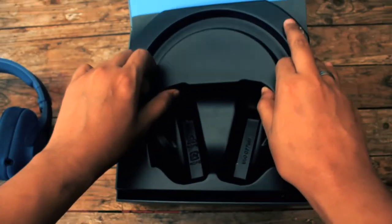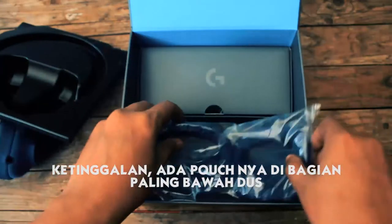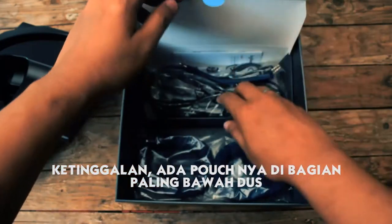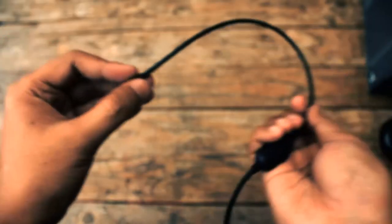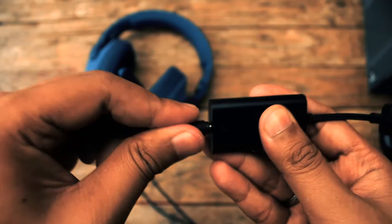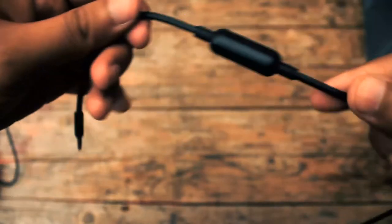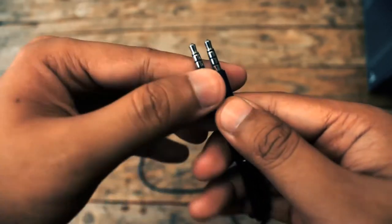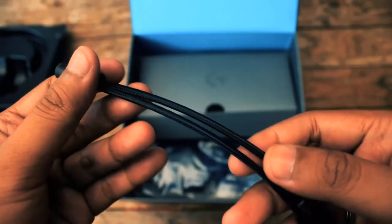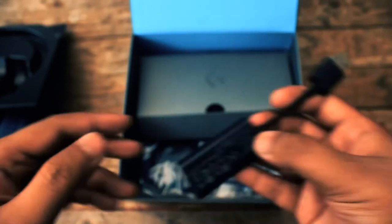Kita angkat headsetnya dan dibawahnya terdapat sebuah kotak dan sepasang earpad cadangan — siapa tahu mau dicuci yang lamanya lantaran udah bau keringat. Lanjut ke kotaknya, kita mendapatkan kabel-kabel yang dibutuhkan untuk headset ini dan mikrofon detachable-nya. Kabelnya juga detachable. Kabel pertama adalah kabel braided panjang, cukup panjang untuk PC yang ditaruh di bawah atau jauh dari monitor. Kabel ini harus disandingkan dengan soundcard USB-nya yang ada dalam paket pembelian. Kabel kedua adalah kabel rubber yang lebih pendek, digunakan untuk handphone atau perangkat mobile lainnya dengan colokan 3,5mm jack audio. Terdapat juga splitter 1-to-2 jack audio untuk digunakan pada PC agar dapat menggunakan mikrofon detachable-nya — jadi nggak perlu pakai soundcard USB-nya.